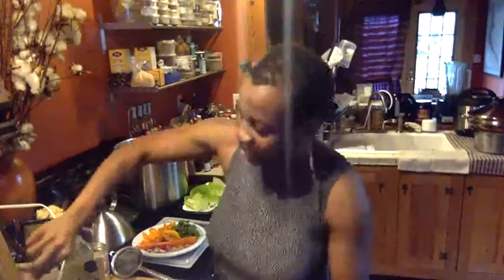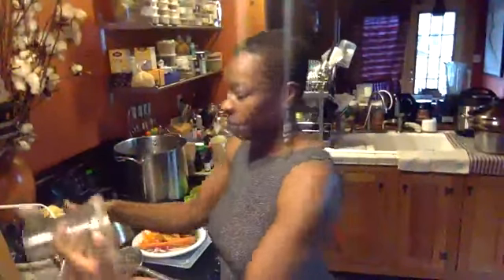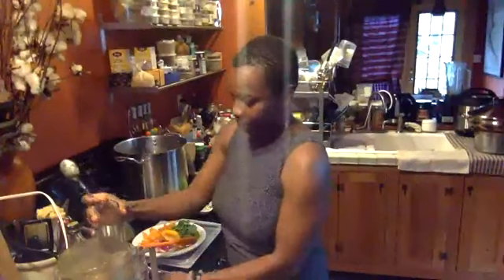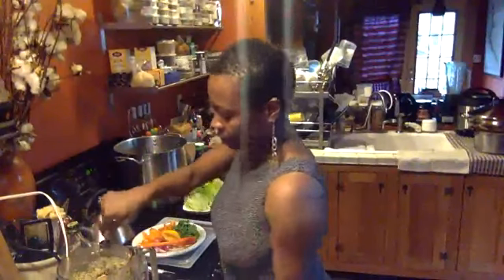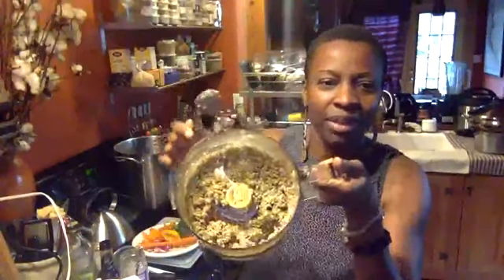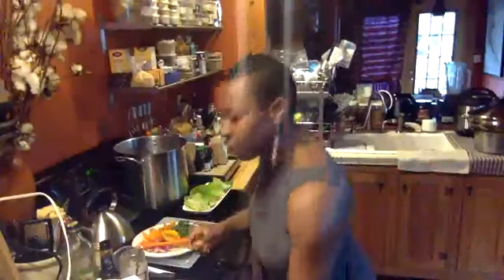I'm pushing this down — you guys should smell this, it smells really really good. That little nub of ginger really made a difference. Let me run it again. All right, so this is what it looks like — it's a nice little mixture. Now I'm going to dress these lettuce wraps.